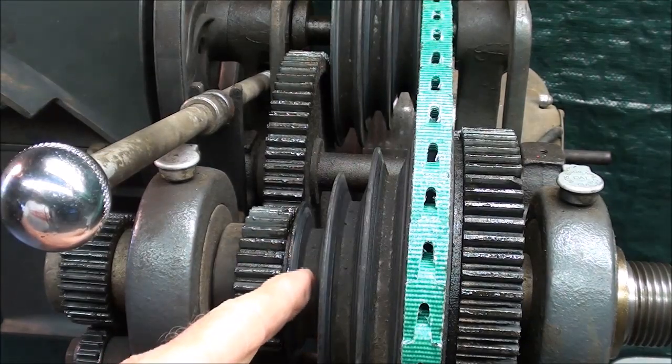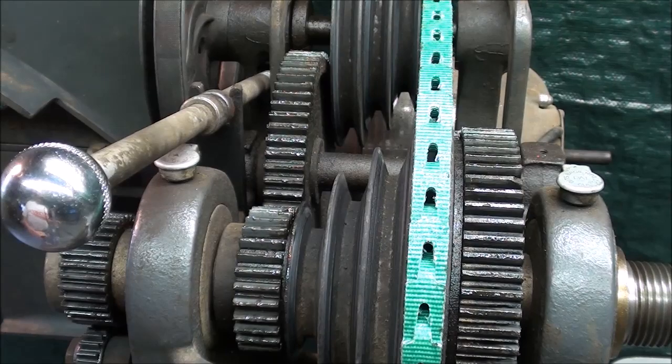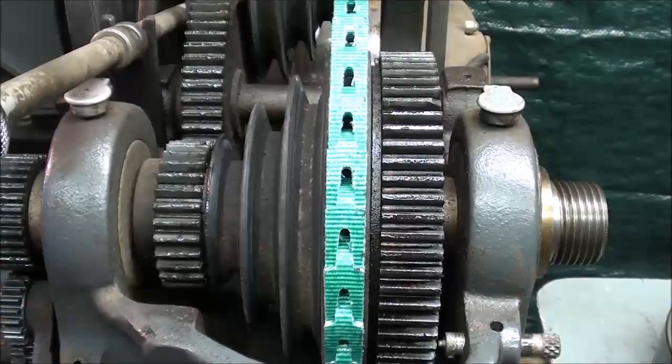We've got four steps in the V-pulley: one, two, three, four. And when you use your back gears, you have a total of eight speeds, as shown up here in my hand-drawn chart.